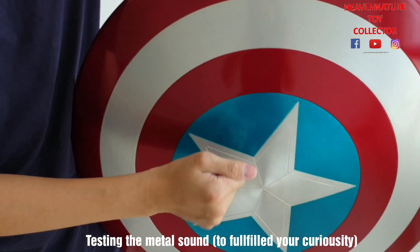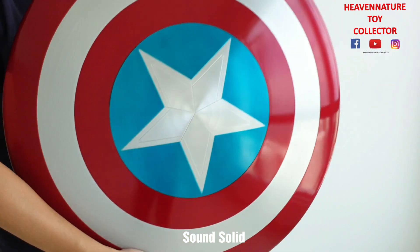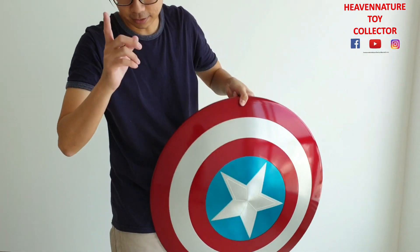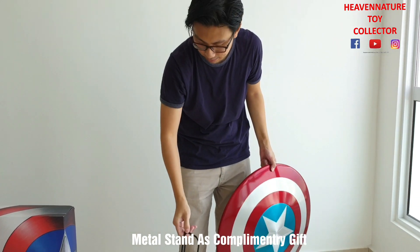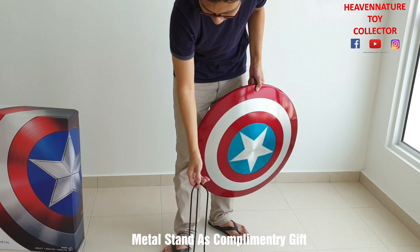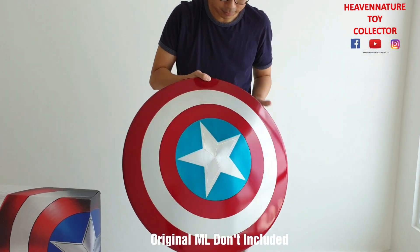It's real metal. In fact, this one also comes with a stand — this is a complimentary item for you guys. The original Marvel Legends is just a shield, nothing more.